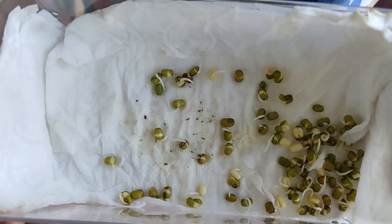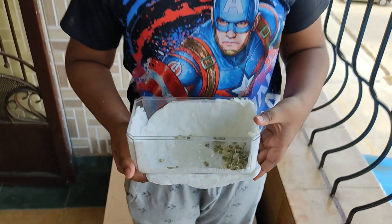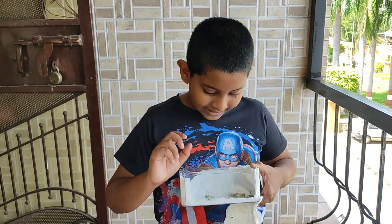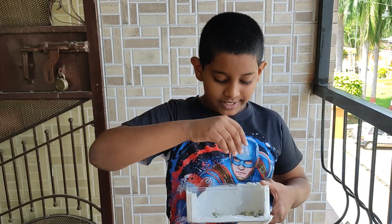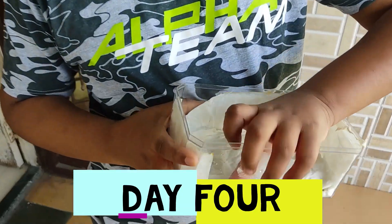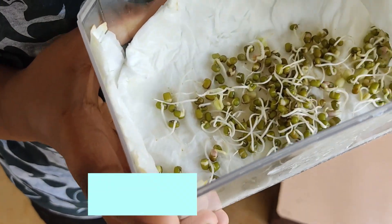I'm sure that tomorrow the cotyledons, also known as the seed leaf, will start growing. But remember — for these to grow nicely and get a good sprout shape, you have to always sprinkle some water on top of the tissue paper to keep it moist. See you the next day. This is Day four and it's gradually growing — the cotyledon and everything.